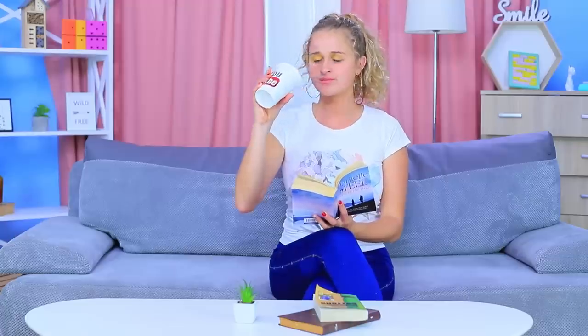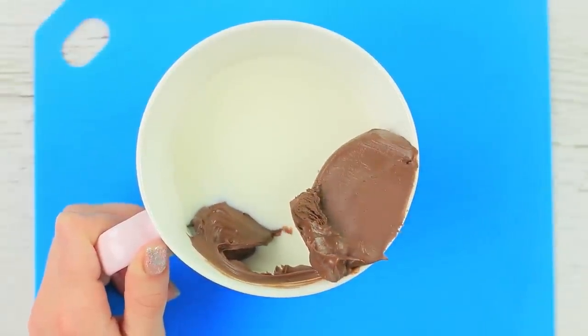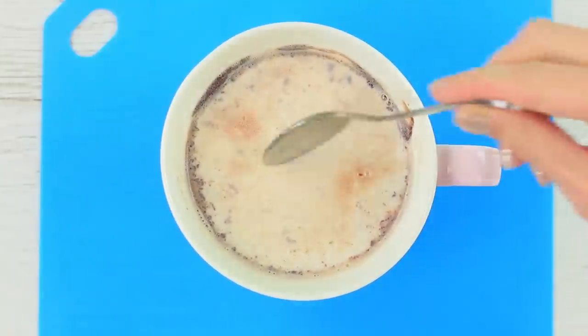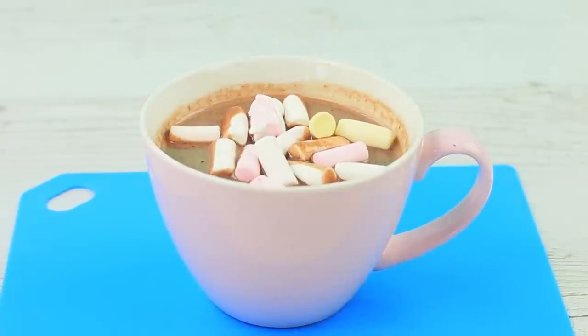Running out of hot cocoa when you're at the best part of the book is so sad! Please give me another serving of hot chocolate! Add three spoons of Nutella to a cup of milk and put it into a microwave for one and a half minutes. Stir the hot drink and add marshmallows. It's so yummy and smells so good — I love hot chocolate!